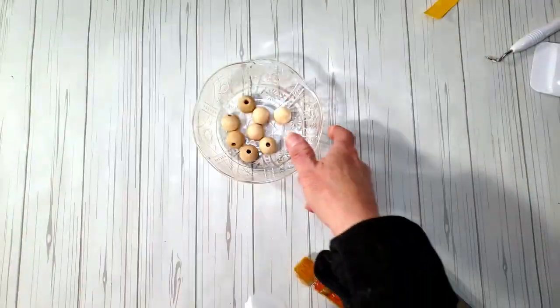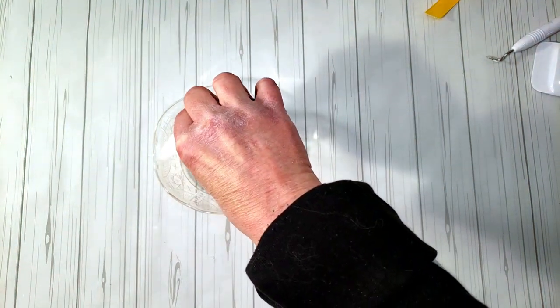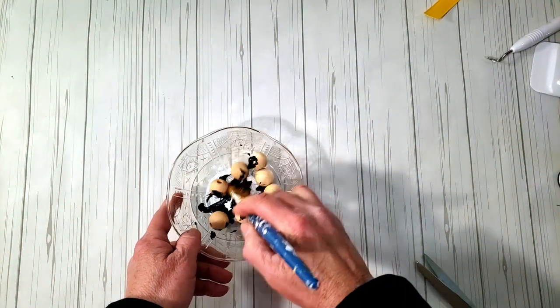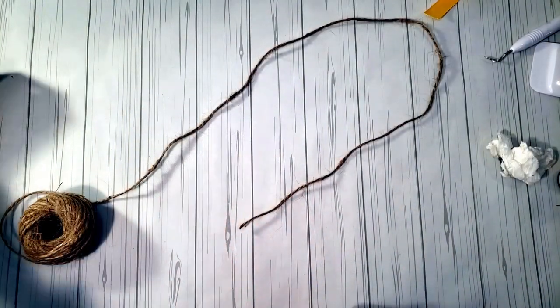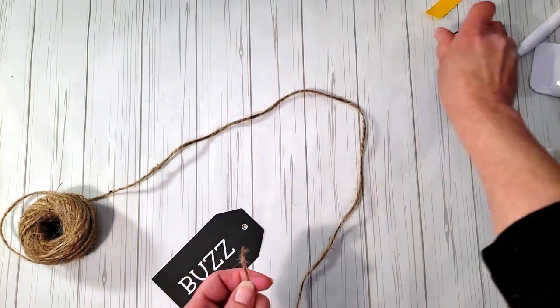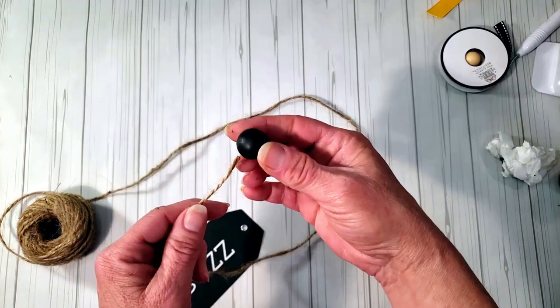I'm going to paint some of the beads with black chalkboard paint from Dollar Tree; the rest are going to stay a natural color. I'll put them in a little container, swish them around, place them on a skewer stick, and let them dry. Then I'll grab some jute twine from Dollar Tree, thread it through the hole at the top, place some natural beads at the bottom, then some black beads, and tie it off in a knot.